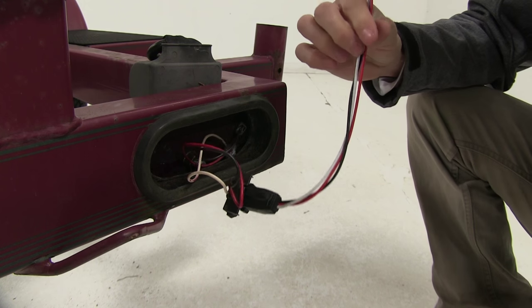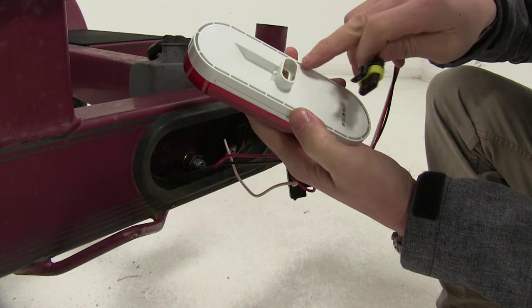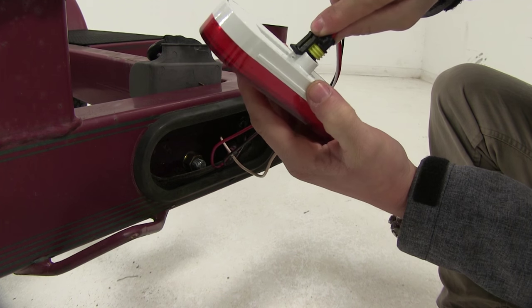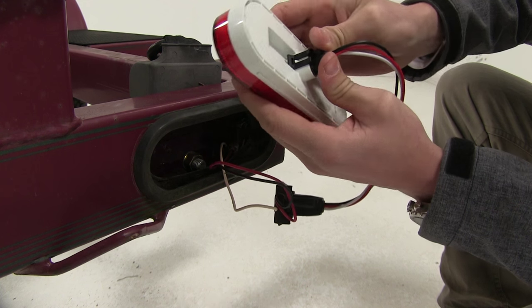Once we've got the adapter connected, we can grab our new light. It's going to come pre-greased. Line it up so the tab clips over and once it snaps in, we've got it — just like that.